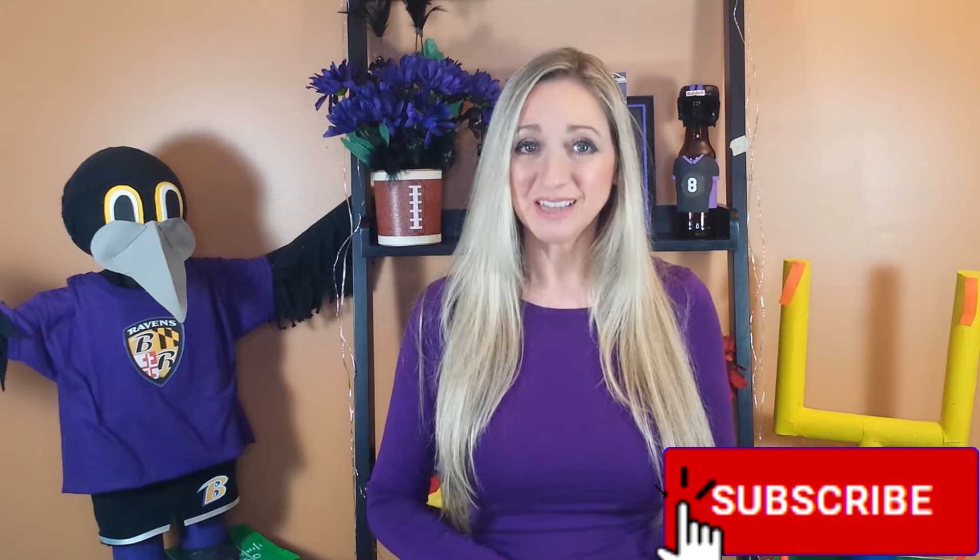Hi everyone, it's Gina. Today I'm going to show you how to make amazing Super Bowl decorations for less than $15.